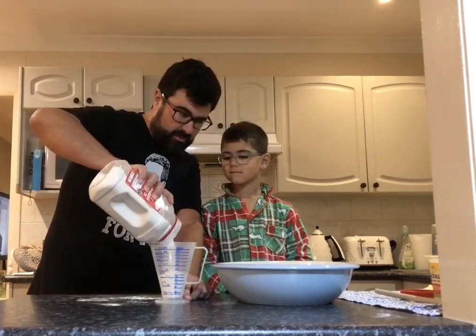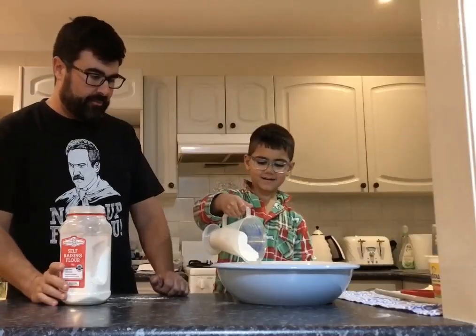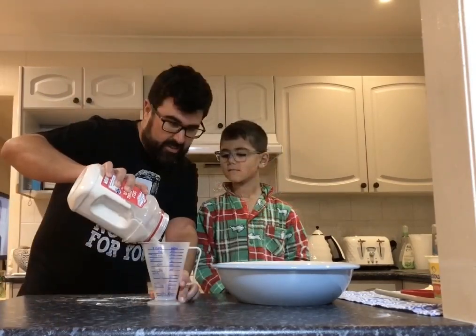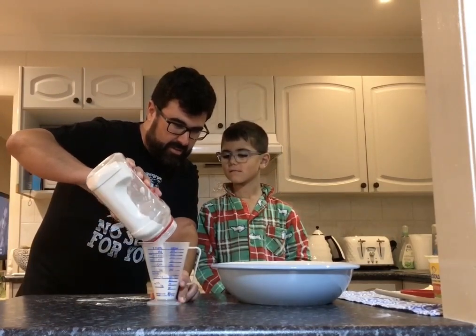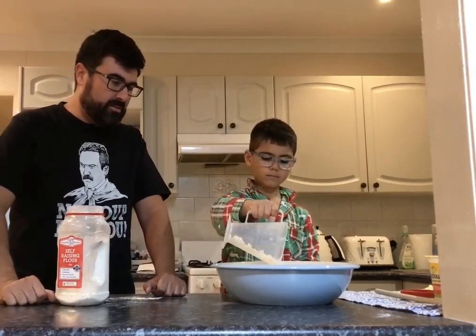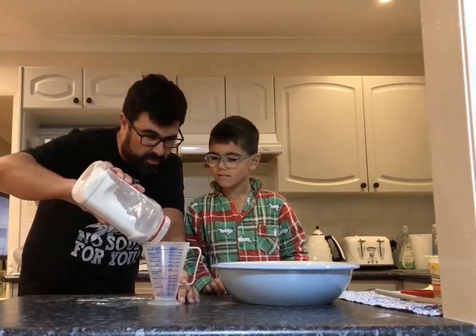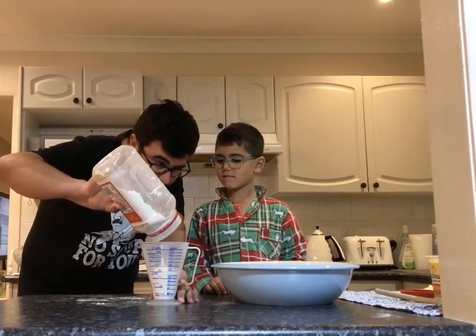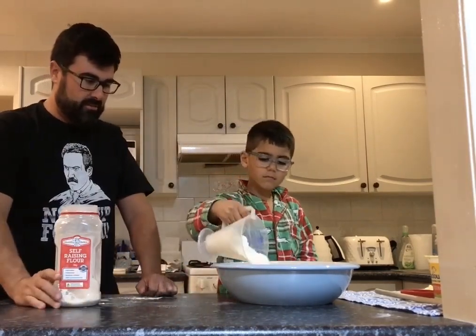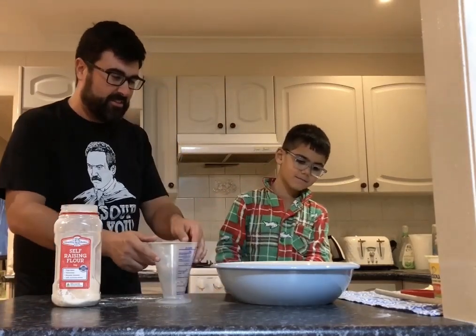We'll just do it one at a time. I think that's pretty close — that's one cup. Put that in there. All right, so that's our first cup of flour. This is two cups of self-raising flour. Okay, second cup in the mixing bowl. Beautiful. Okay, last one — cup number three. Here's our flour. Pour it on in. You're supposed to make a mess in the kitchen. All right, good job.